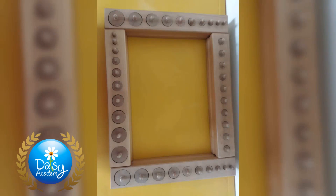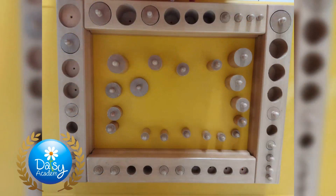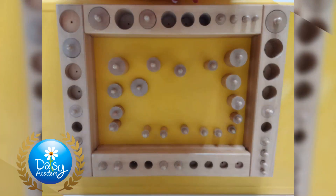In this video, we are showing how to present the Montessori cylinder blocks. We also covered the purpose of the cylinder block exercises.